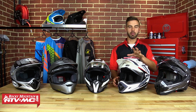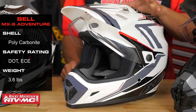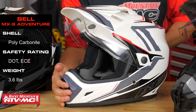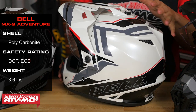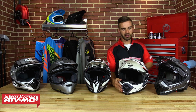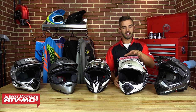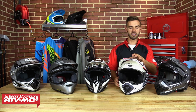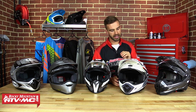Next up on the list is the MX-9 Adventure from Bell Helmets. It's a polycarbonate shell, 3.6 pounds, and you are going to get that DOT and ECE rating. From a look standpoint, it's going to have the same design as the Moto 9 or Moto 9 Carbon Flex — we love the look of this helmet. The visor is going to be aerodynamically shaped, which allows wind to pass over at those higher speeds — a function that you've got to have in these dual sport adventure helmets.